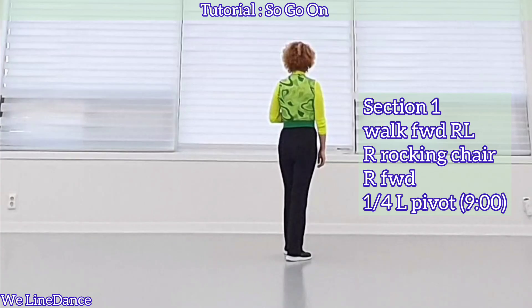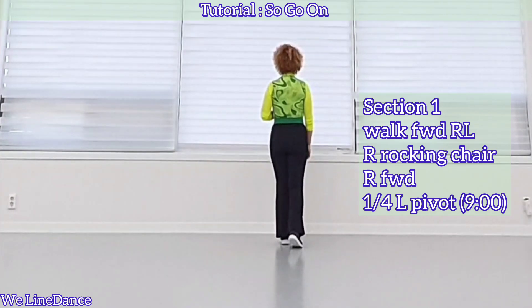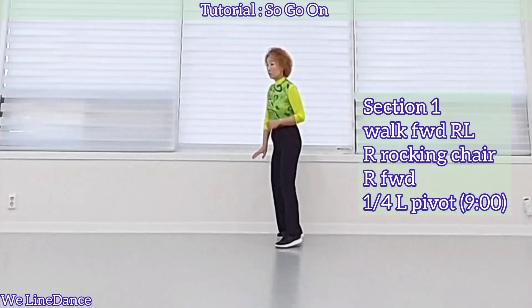Section 1: starting with your right, walk forward — right, left — and rocking chair: forward rock, recover, back rock, recover, and step forward, pivot a quarter turn to your left.